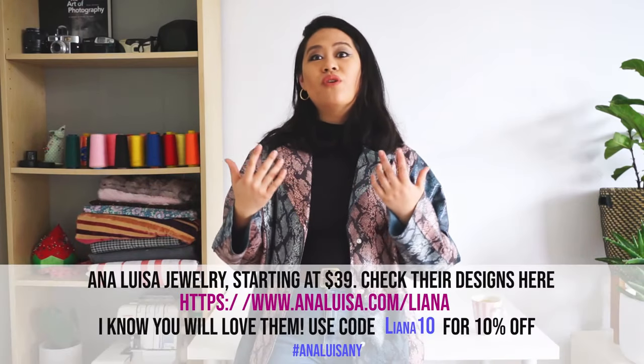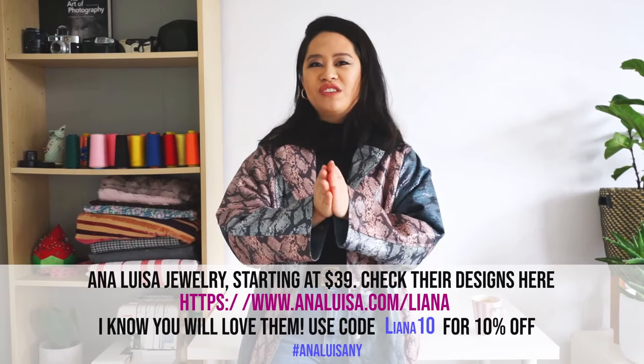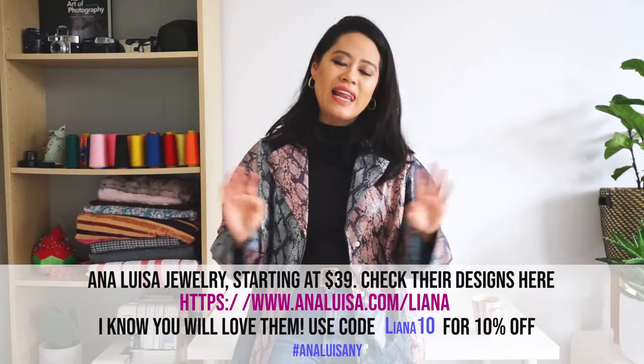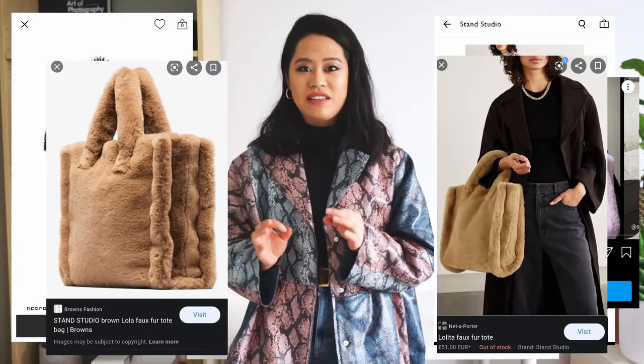I love it when brands are really transparent with you, because you're able to know about their processes and that they are genuinely wanting to help be more sustainable and ethical. So if you guys haven't heard about them, I would recommend you check it out — I've attached their link down below. Anyway, without further ado, I'm going to jump back into the video about how to make these DIY furry fuzzy bags.